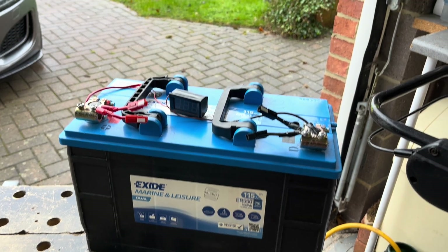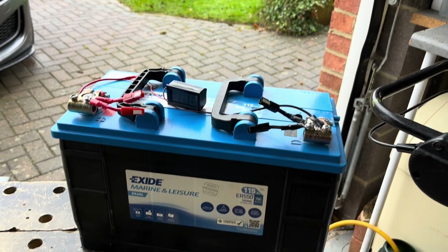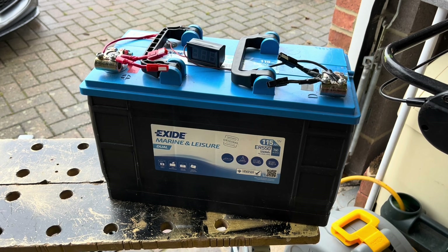Hello and welcome back, and if you're new to the channel, hello for the first time. It's a bit of a wet, dismal March here in the UK. This is a video about my replacement battery project.